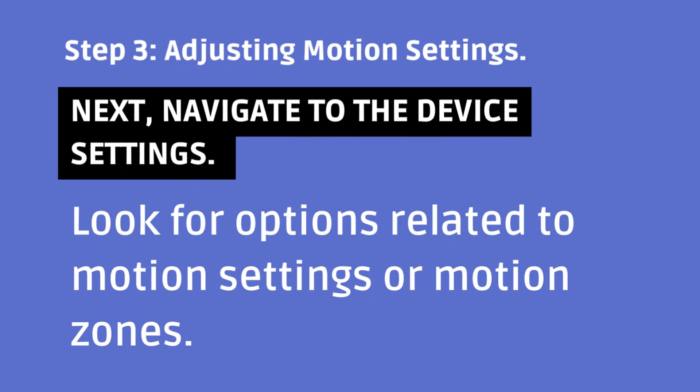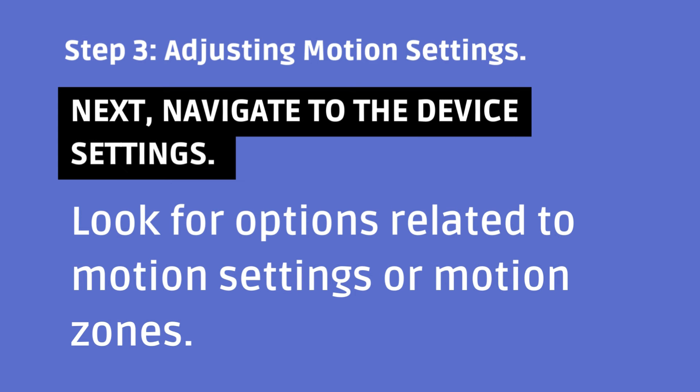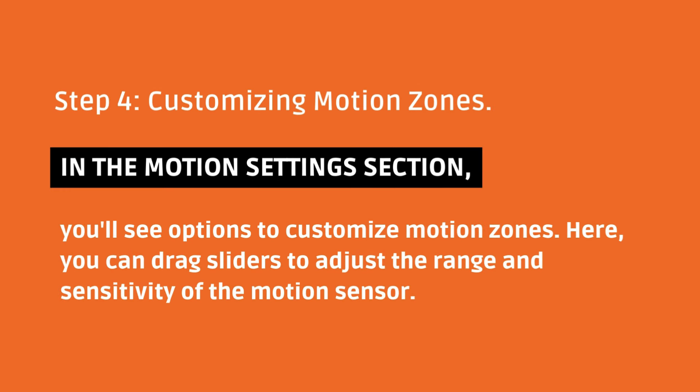Step 3: Adjusting Motion Settings. Next, navigate to the device settings and look for options related to motion settings or motion zones. Step 4: Customizing Motion Zones. In the Motion Settings section, you'll see options to customize motion zones. Here, you can drag sliders to adjust the range and sensitivity of the motion sensor.